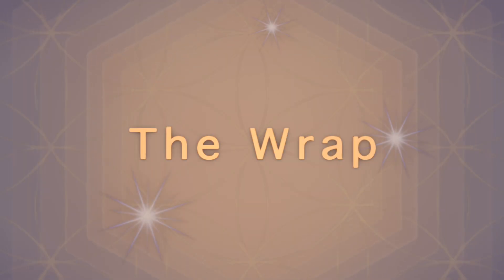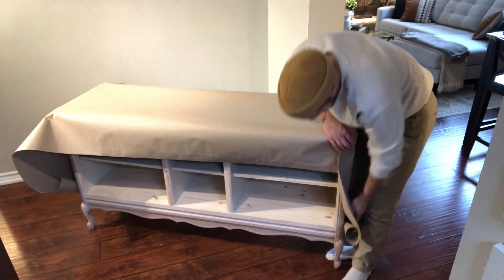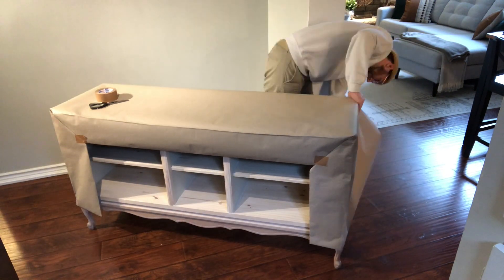Thank you so much for watching this video. This piece found its new home with a very happy client as it fits their space so perfectly in terms of form, function and style. Taking on a new project without really knowing for certain if you'll be able to execute your vision can be intimidating, and challenges will absolutely present themselves.